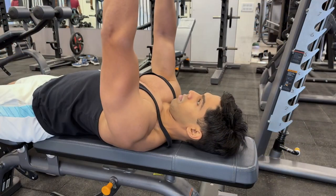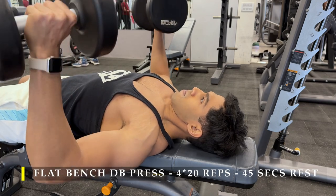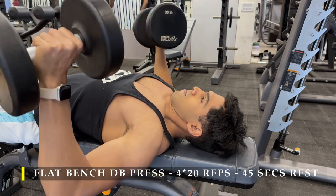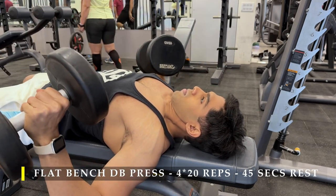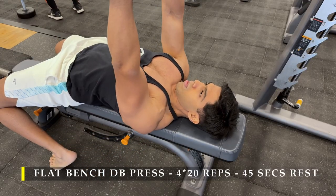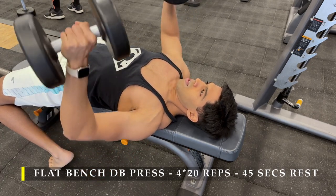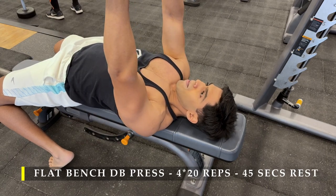After completing those, I moved on to flat bench dumbbell press — four sets, 20 repetitions with a slightly moderate weight. I chose 15 kilo dumbbells each hand because I'd already done enough chest work and had a good pump. I wanted to finish on a high note with controlled repetitions. The tempo was controlled — deep stretch, complete push up, full range of motion. You can see how the chest performs adduction as I push up the weight; hold there for a second, come down, and feel the stretch in the upper and mid chest region.